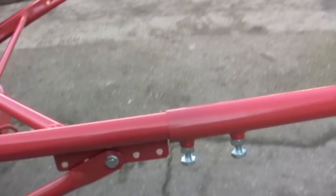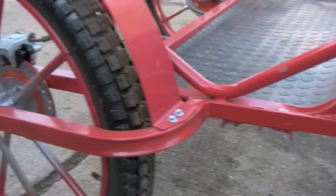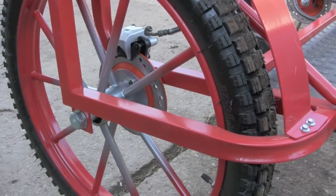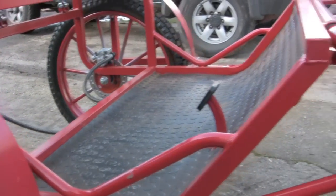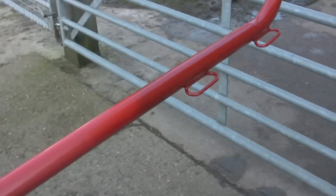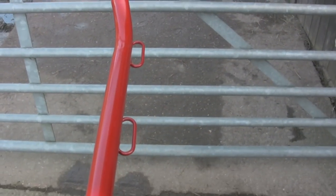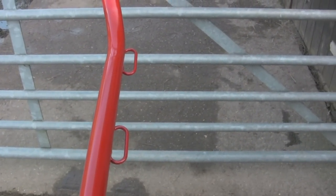I've just brought it back from the yard to the workshop. The breaching rings were on the inside, which was odd — the tug stops on the outside — so I've moved them to the outside, right away from the pony.